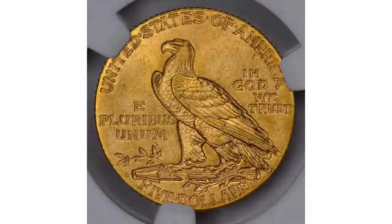The 1929 half-eagle is the big key in the series, worth several thousand dollars even in circulated grades. 662,000 were minted, but the majority were melted.